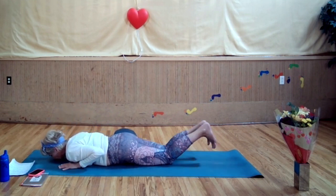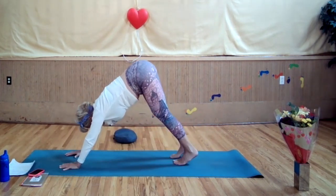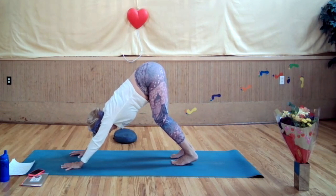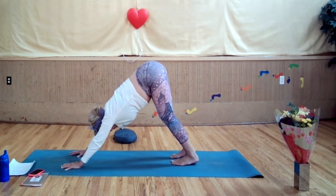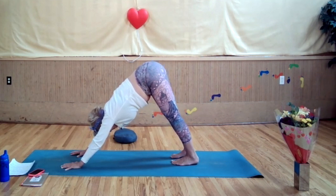Bring your feet back together if you separated them. Curl your toes under, lift your hips up, walk your feet a few inches forward. Bend your knees, press your belly to your thighs, press your chest to your knees. Align your ears with your inner arms. Be sure all your fingers and the heel of your hand are pressing into your mat. Press your sits bones towards the back of your mat to further lengthen and stretch your spine.